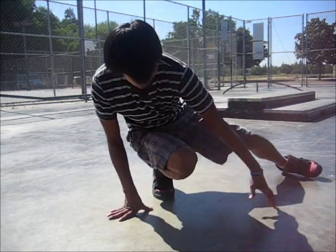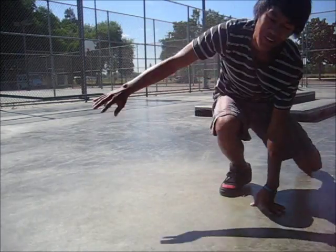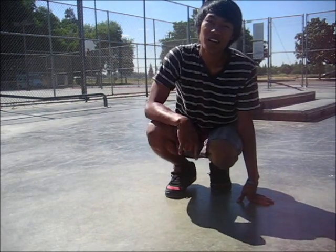Now once you develop strength and get the idea of it, you'll be able to do it with one hand like this. So remember, this is an actual breakdance move.